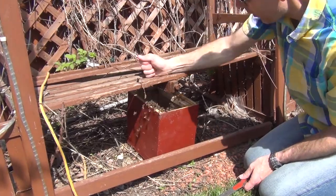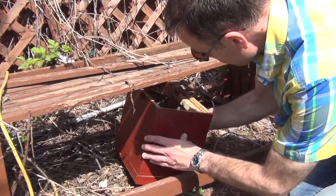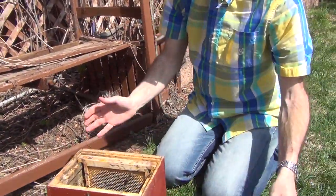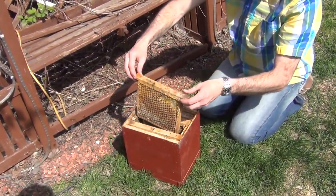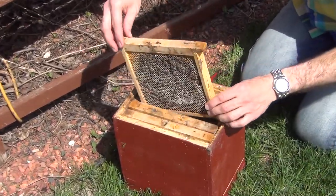Alright, there we go — just like that. Now we're going to put the frames in there and hopefully convince them that this is going to be their new home.